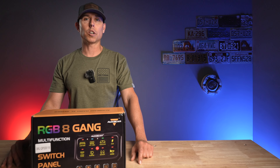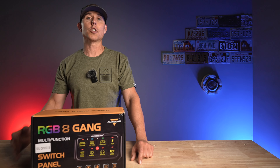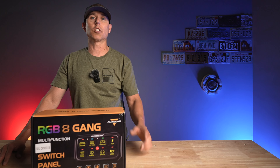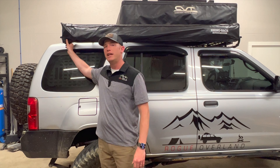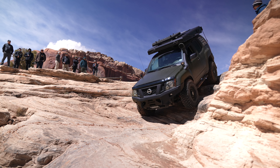First off, if you're a returning viewer, thanks for being here — we really appreciate your support. If you're new to the channel, welcome. If you like outdoor and off-road content, consider checking out some of our other videos. We do everything from gear review videos to adventure videos, trail review videos, and rig walk-around videos.